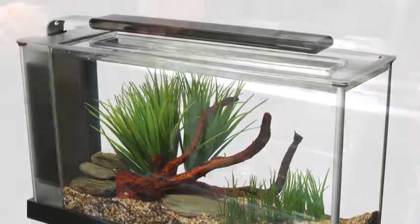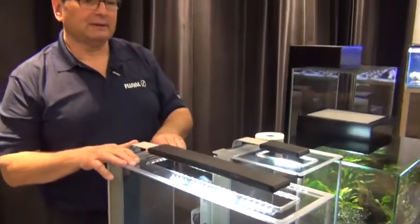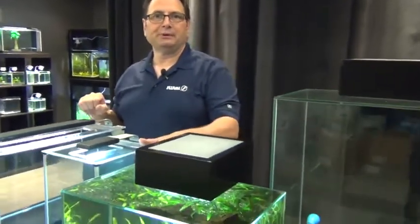The LED lighting system that comes with these tanks is capable of taking care of the needs of lower-light-level requiring plants — anubias, cryptocorynes, things like that. Plants like that all grow really well in tanks like this. Then of course we've got the Fluval Edge series of tanks, which are another series that are really, really cool when it comes to keeping bettas.